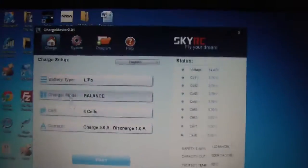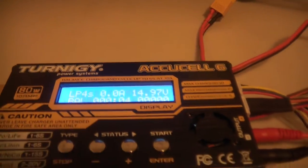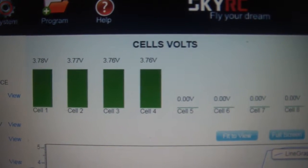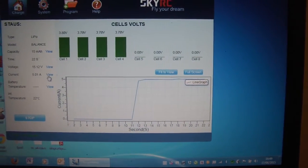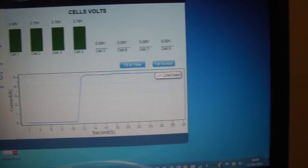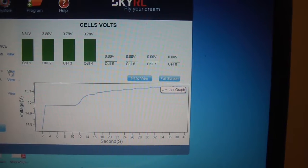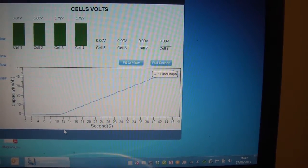Alright, so let's go and do a charge and see what happens — we'll click Start. You'll see the charger window has started, and on the program it's brought up a window showing the voltage in each cell and also a graph. The graph is currently showing current — 4.96 amps, essentially 5 amps. We can click on the next option and the graph will change to display voltage, and the top one shows the capacity in milliamp hours going into the battery.